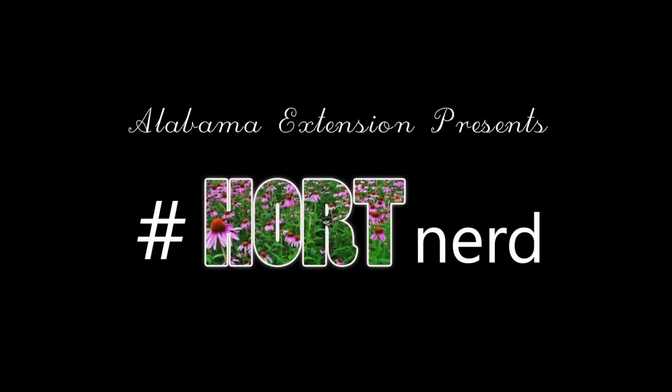Hi, this is Taylor Reeder with the Alabama Cooperative Extension System. Welcome to another episode of HortNerd, where we discuss all things nerdy and all things horticulture. Today we're going to talk about pruning tools and sanitation.